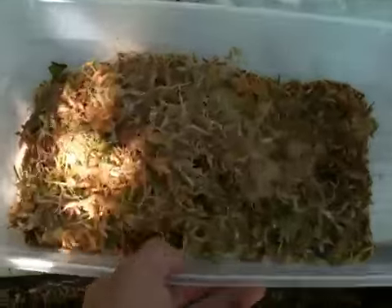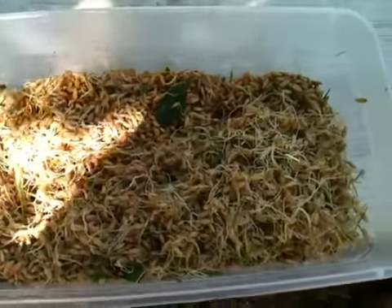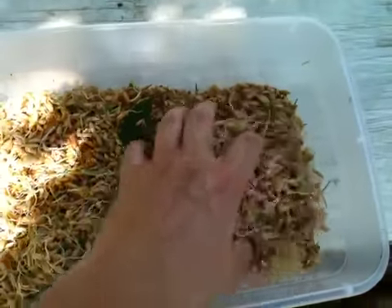Hey everybody, I'm going to give you an update on the sprouts. I'm still playing around with it, trying to figure out what works best. I got this really hairy stuff but it's not like one big dense mat, and this is what I'm trying to grow right now.